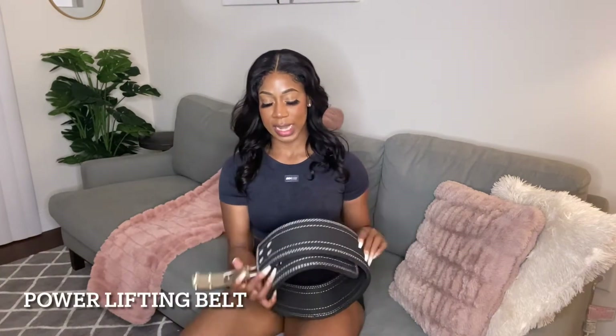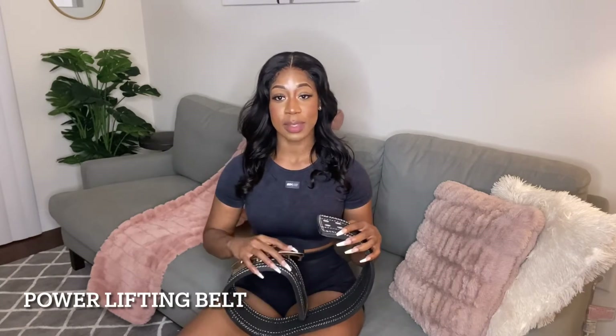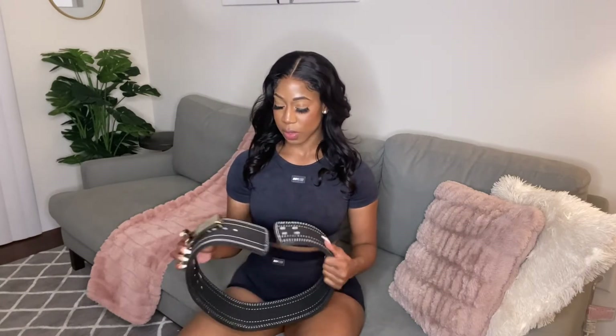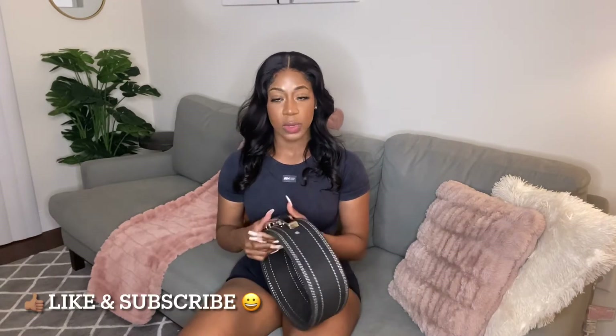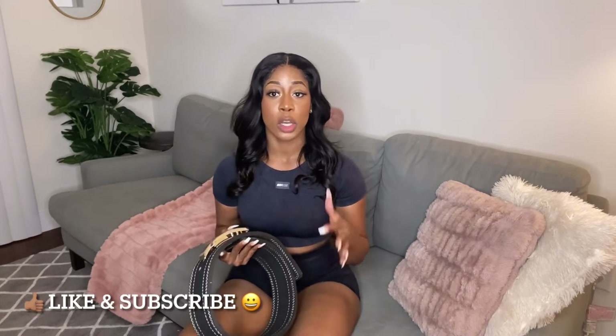First, this is actually new - I just got this. This is my new lever powerlifting belt from Hawk Sports Official. I got this off Amazon for about 50 bucks. I use this on my lower body days - my leg and glute days - because those are the days I tend to go heaviest, and this offers a lot of back support that I wasn't getting before.